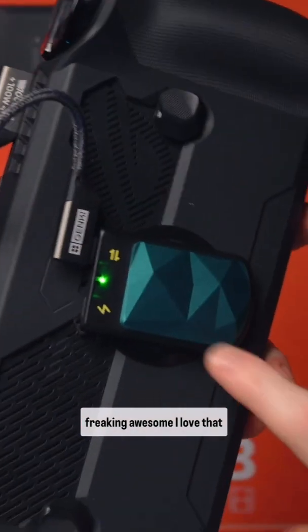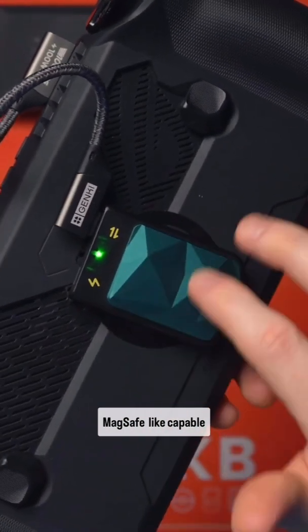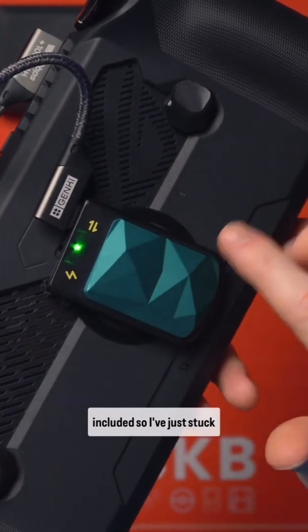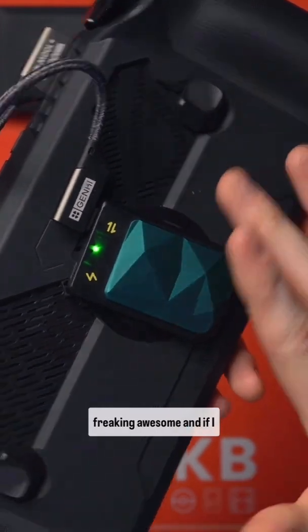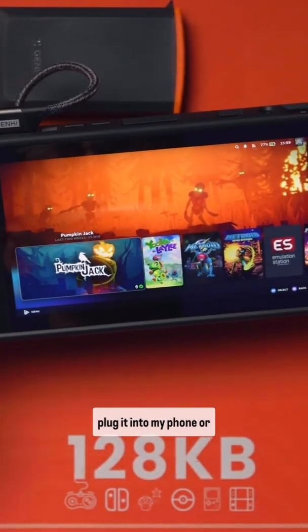I love that they've put a MagSafe-capable enclosure here with a sticker included. I've stuck it onto my Skull & Co. case, which I think is freaking awesome. And if I don't want to use it here, I can just take it off, plug it into my PC, or plug it into my phone — whatever.